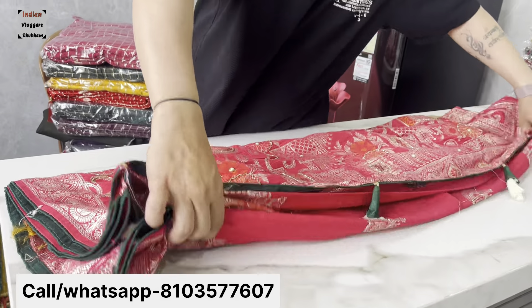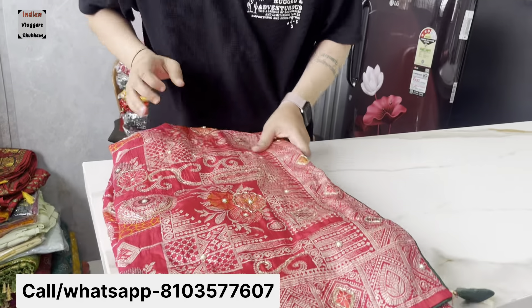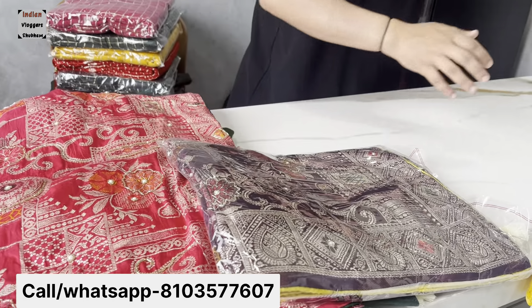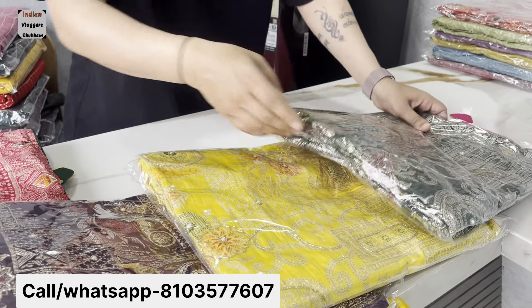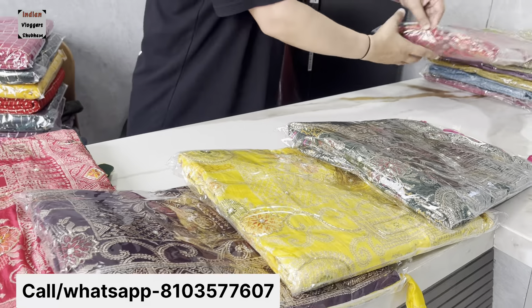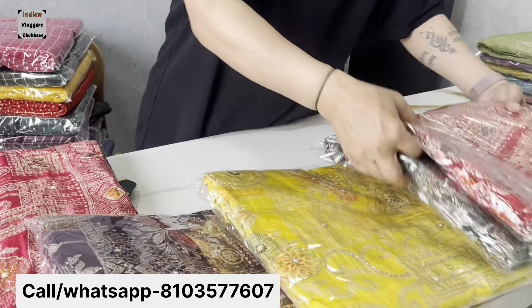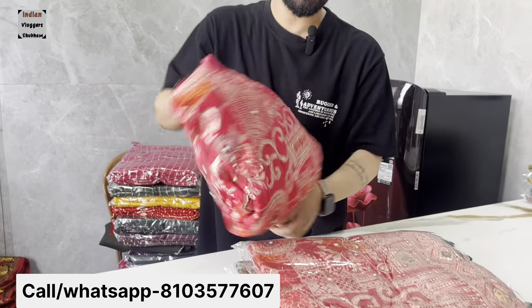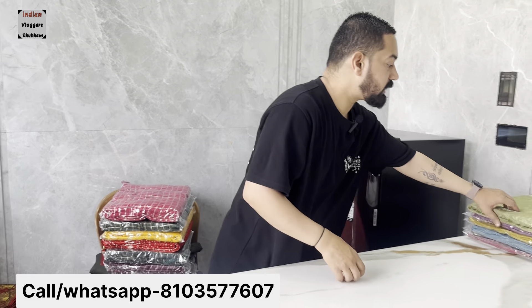This is a party wear and Tiyohar collection. It has handwork at 1000 Rs. It's a good color matching mix — wine, bottle green, yellow, and red color. It's good color matching. We have 10-15 designs. I will show you a sample in a small video.